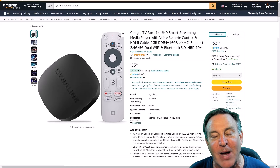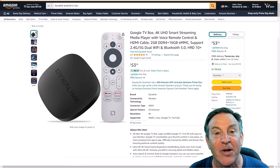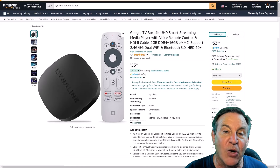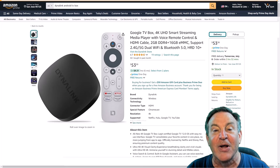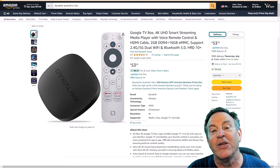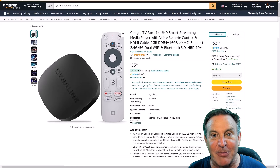Google is finally using their strengths for their own benefit. Everyone searches the web over Google, so they know what the number one talked-about movies and shows are. And now they're aggregating it and bringing them to you no matter where they come from — whether it comes from Tubi, Hulu, Prime, or Disney Plus, it doesn't matter. It's going to be displayed for you, and you'll have not only what's available, but what's available for free.